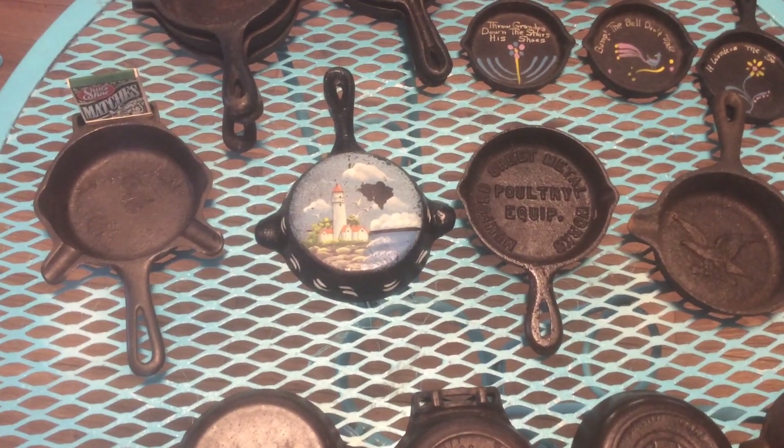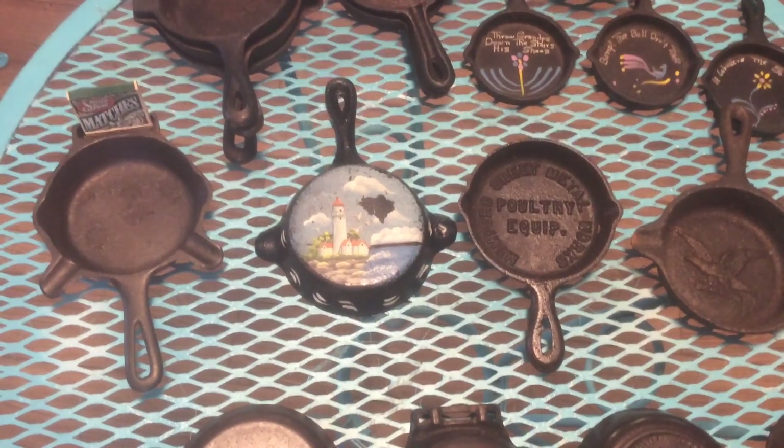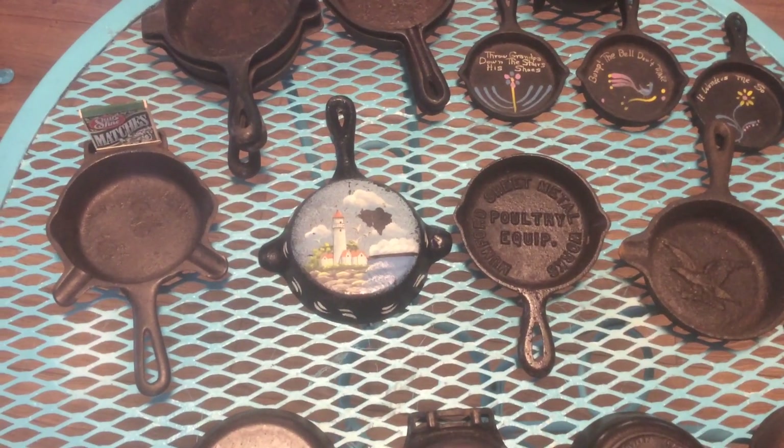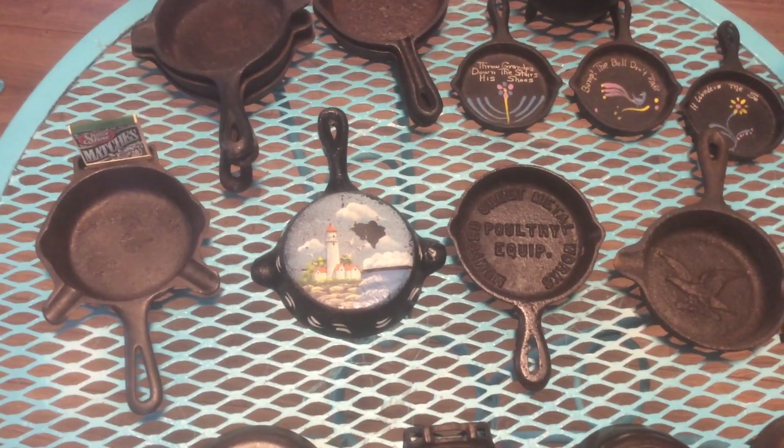Hi, this is the cast iron lady. Today I'm going to show you my collection of cast iron ashtrays.